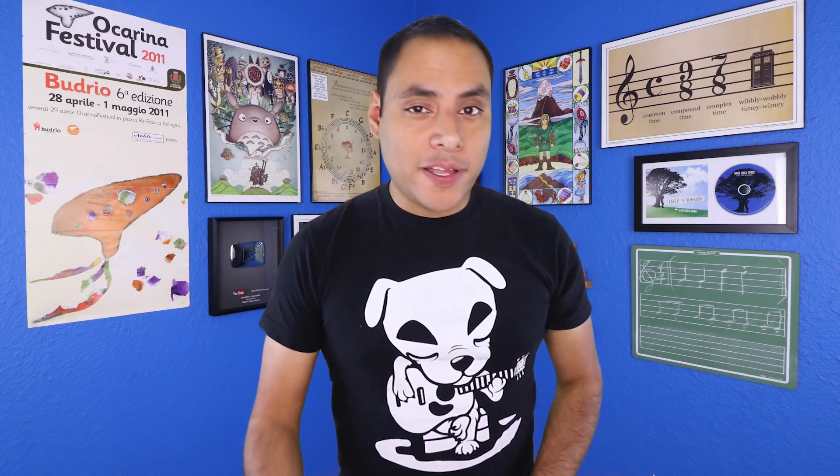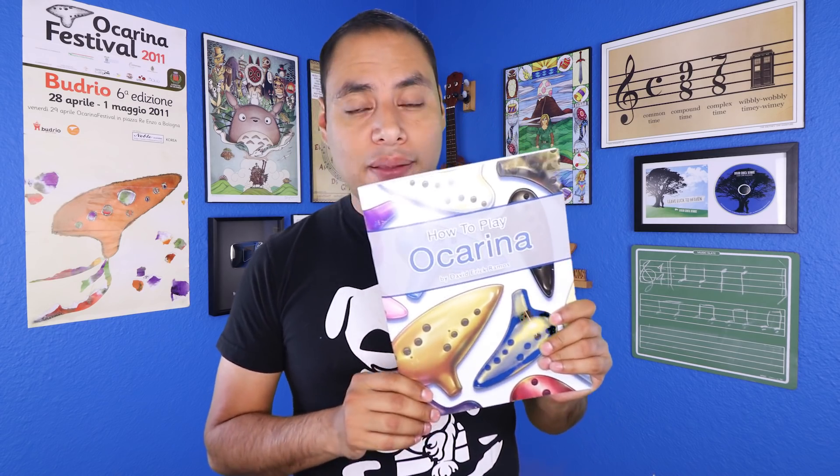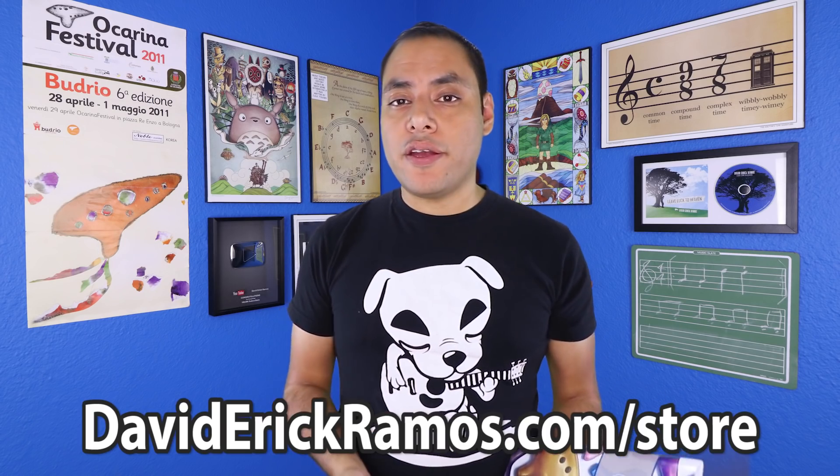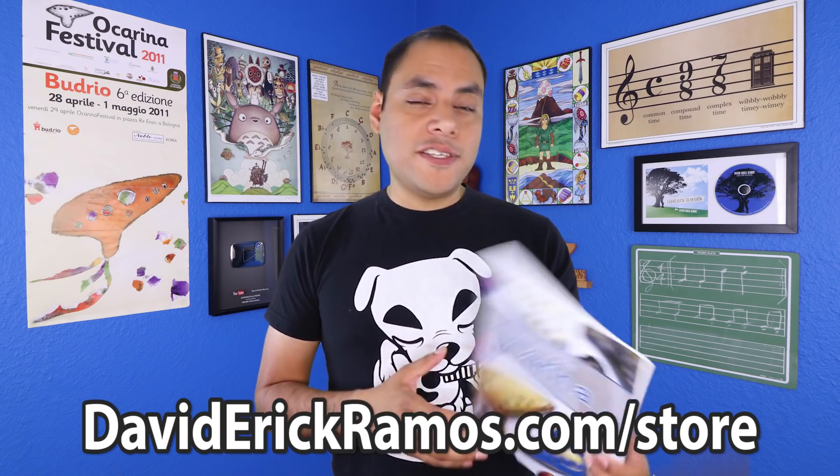That's going to do it for this video. I hope you found those tips and suggestions helpful. If you'd like to learn a little bit more about Ocarina technique, my new book 'How to Play Ocarina' is available now for download at davidericramos.com/store. It's full of exercises, Ocarina techniques, and music theory — things that are going to really help you in your Ocarina journey. The physical book is currently on backorder, so if you want to grab a physical copy, be sure to sign up for my newsletter so you get a notification whenever those are available.